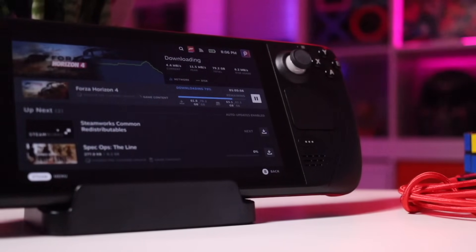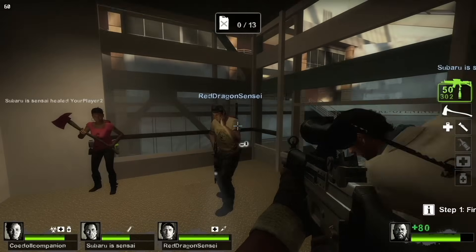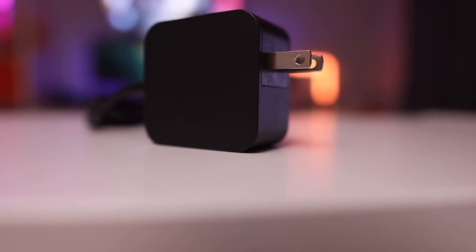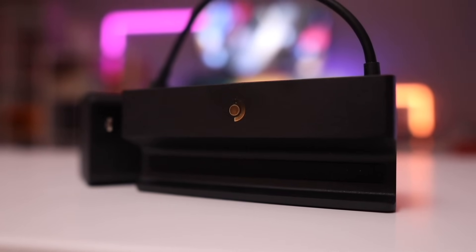There is a secondary problem with keeping all cables neatly bundled: if you ever have to disconnect the dock to take it with you — to a friend's house for a LAN party or on a trip — you have to undo all that cable management to get back to those cables. Something I like to do is keep an extra set of power, data, and HDMI cables grouped together in a separate location as a travel bundle, so you can just disconnect the dock and be ready to go, then reconnect everything when you return without crawling behind your desk.